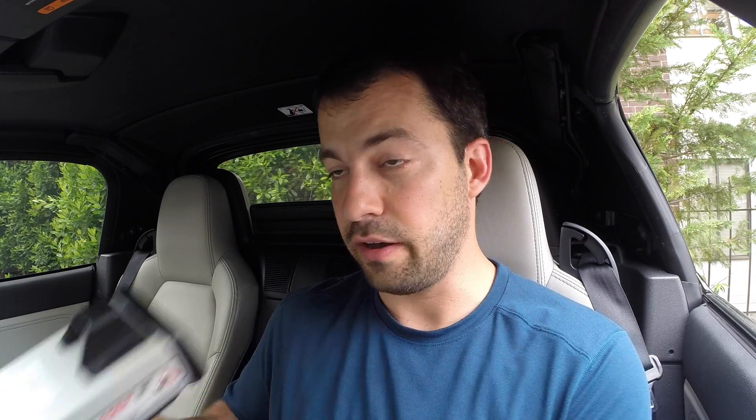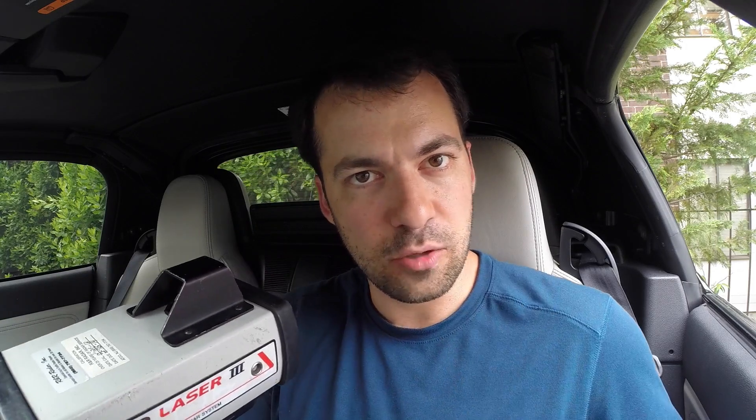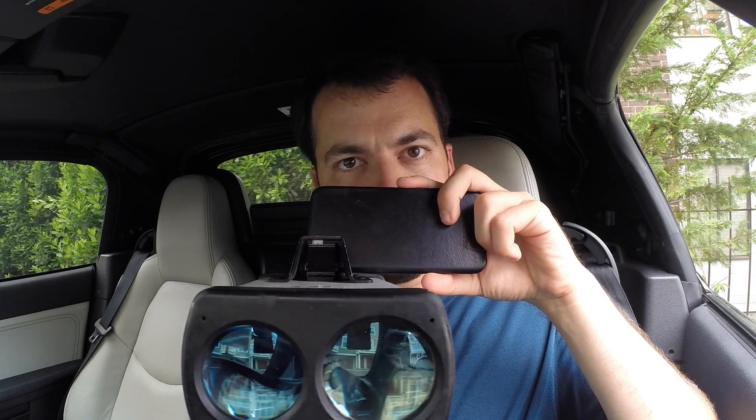I don't want you to just take my word for it — I want to show you what this looks like from the perspective of the person shooting the gun. Getting this on camera is a little tricky — lining it up and keeping everything aligned. I also want you to notice that there are times when I'm locked onto the car and able to get a speed, and other times where I drift off a little and can't get the speed. It's a bit tough to see because of the lighting, but you'll notice the difference. When I'm actually locked in, you'll see it and hear it and the speed will pop up.